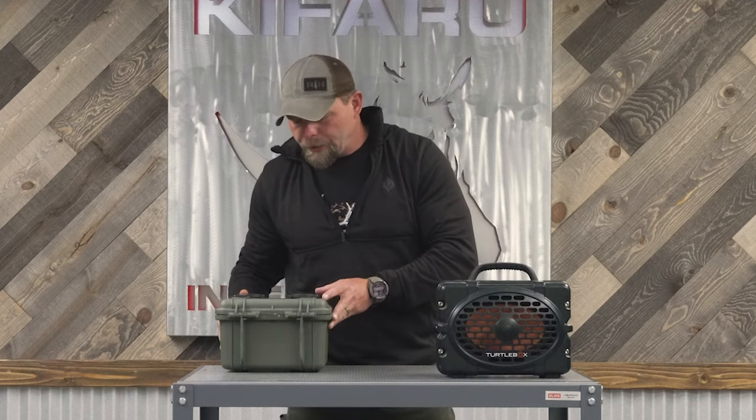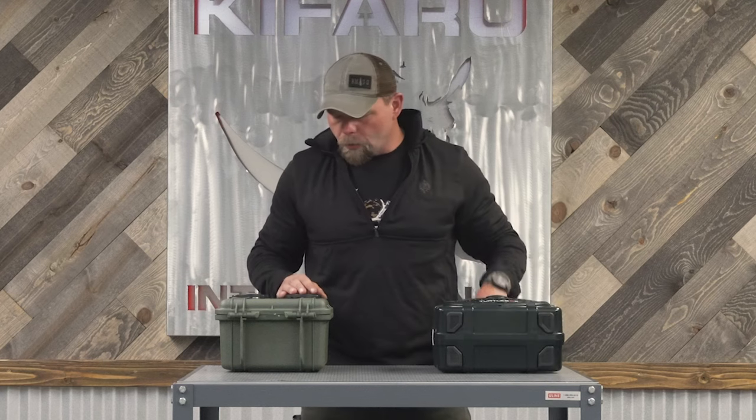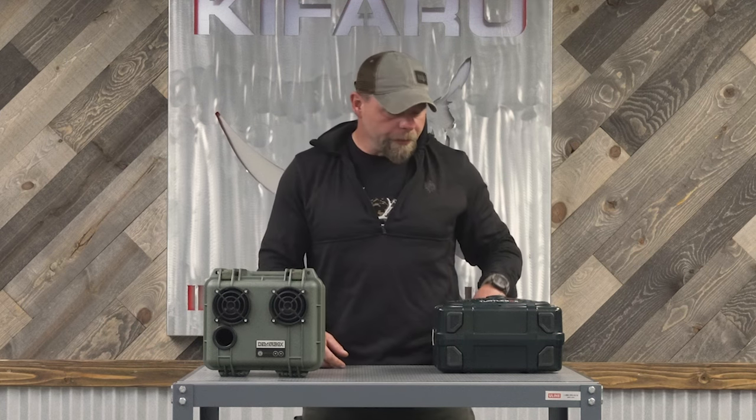Some other cool things: there are multiple different colors you can get for both of them, which is nice — orange, blue, and I think camo on this one. They'll also do custom logo printing on both, which is super cool.